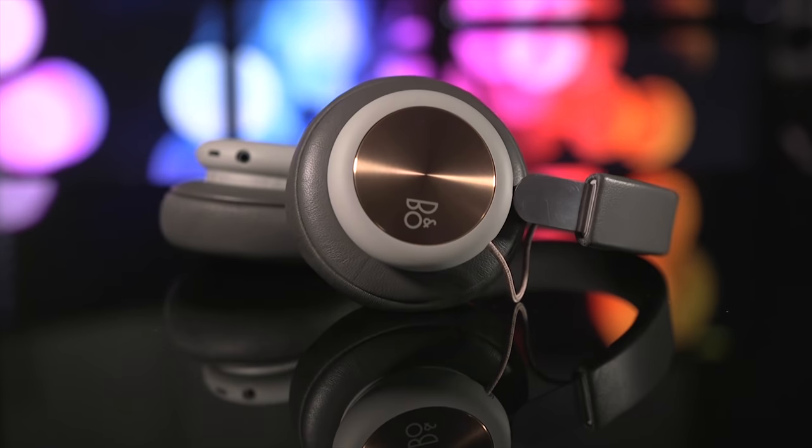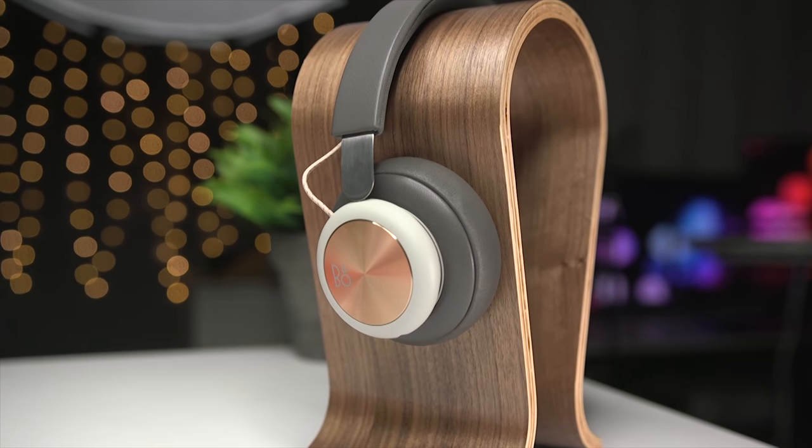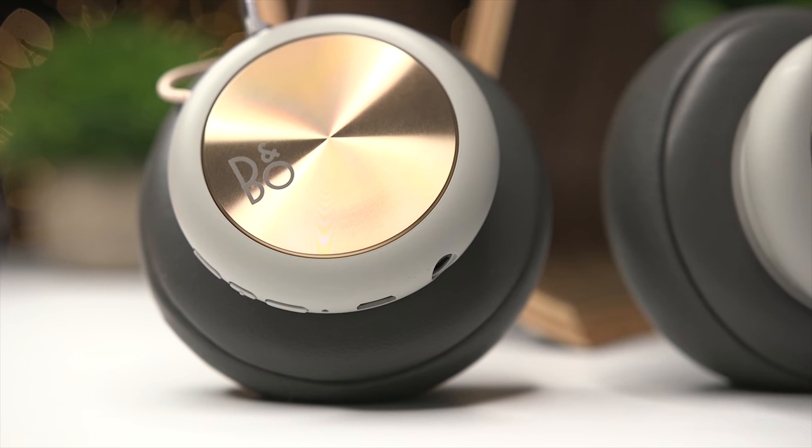Now when I say entry-level, that's a relative term coming from Bang & Olufsen, because these wireless over-the-ear headphones sell for around 300 bucks. So let's see if they're worth it.